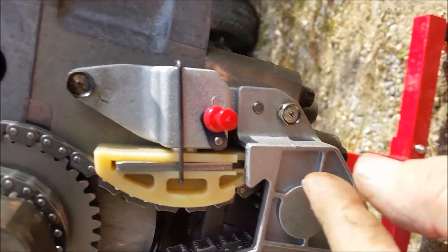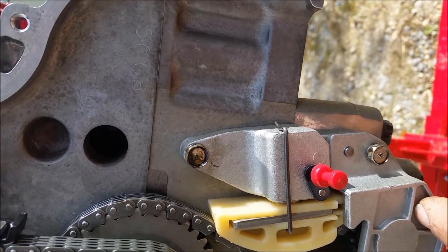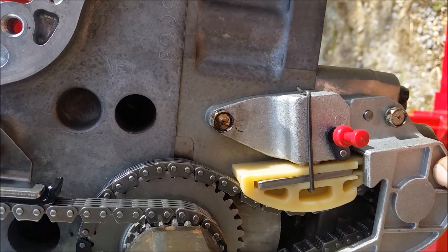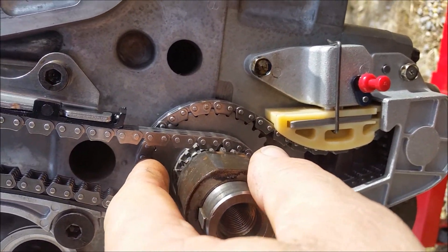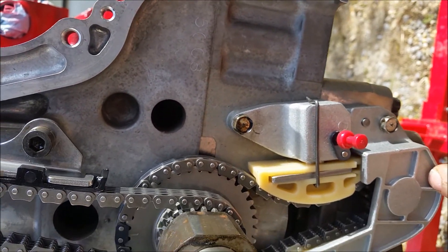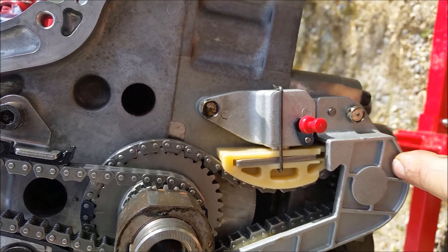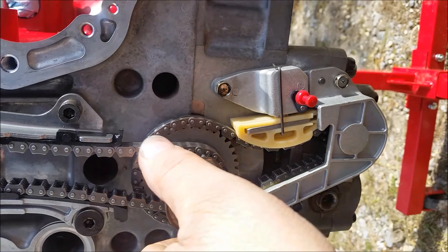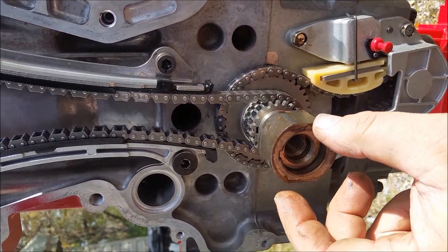Same thing down here — there's another one, and there's a dot on the balance shaft gear that puts it in that position. You probably can't screw it up by doing it backwards because the dark link is only on this side of the chain, not the back side. At about the 5:30 position is where that other link ends up. Then you put your tensioner assembly on there and torque it down.